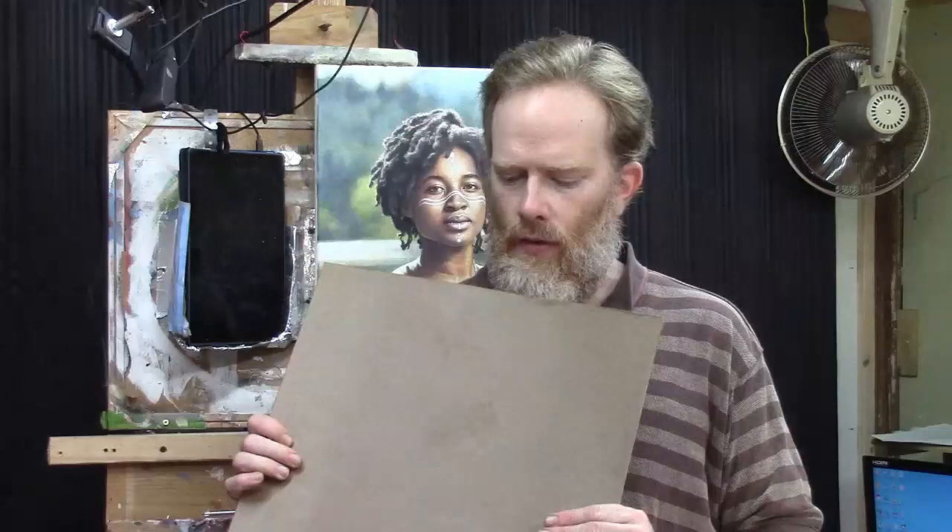We're going to use hardboard for this particular challenge. Hardboard is something you can purchase at your local home improvement store — it used to be called Masonite panel. It's 1/8 inch thick, very thin, and is basically pressed particle board. It's not MDF. Some people use MDF — medium density fiberboard — to paint on, but hardboard is different: the particles are much smaller, it's compressed to a smoother surface, and it's more archival than MDF, which has more acidity and can degrade paint adhesion over time.